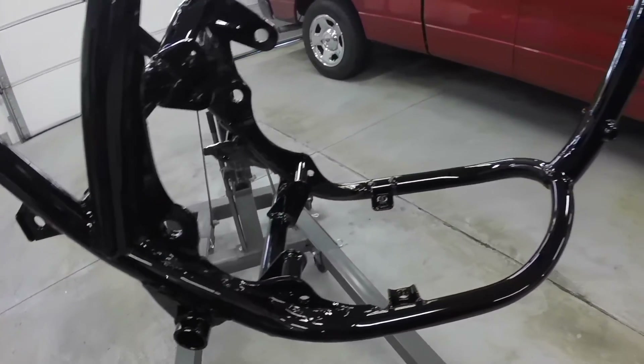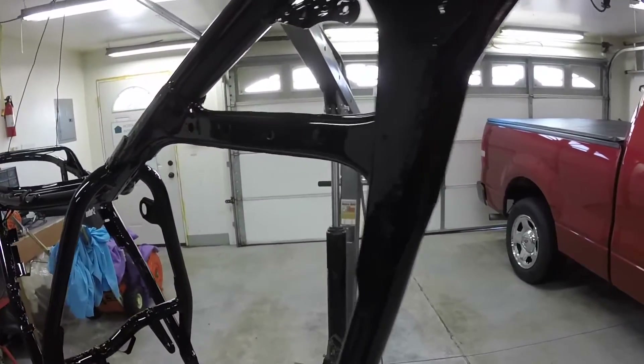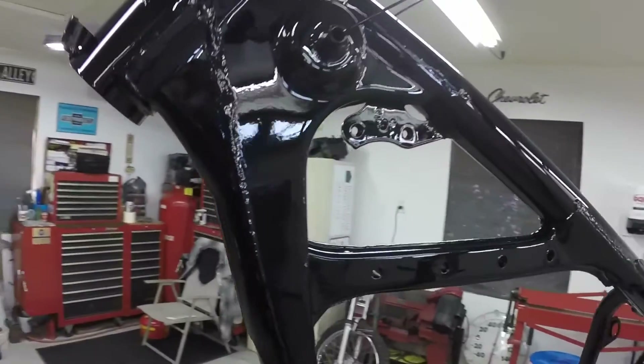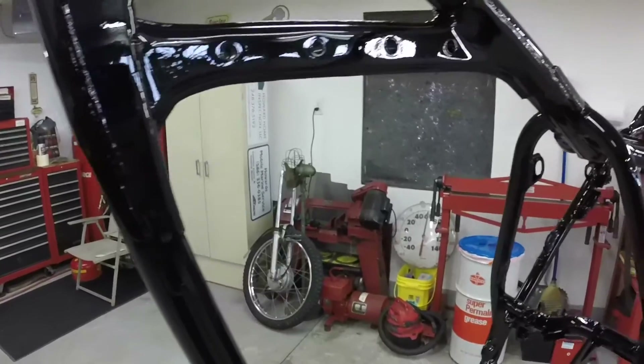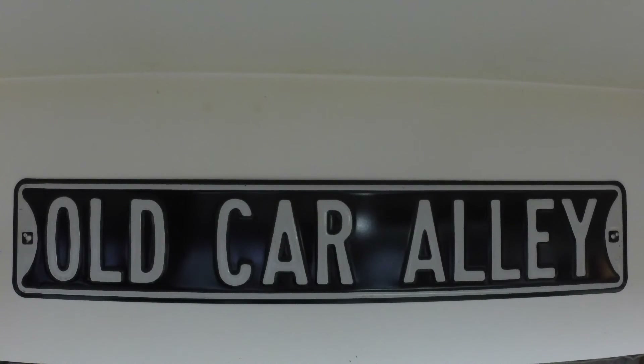One final look at the frame before I wrap up the video — the paint is like glass on there. It just really came out nice; I'm super happy with it. I find that if I paint outdoors I get less crap in the paint. I didn't get anything in the paint. In the summertime you get bugs so you can't really paint outdoors. If the trees are pollinating you have to paint inside. But this time of year — no bugs, no pollen — you can get some really nice paint jobs outdoors.